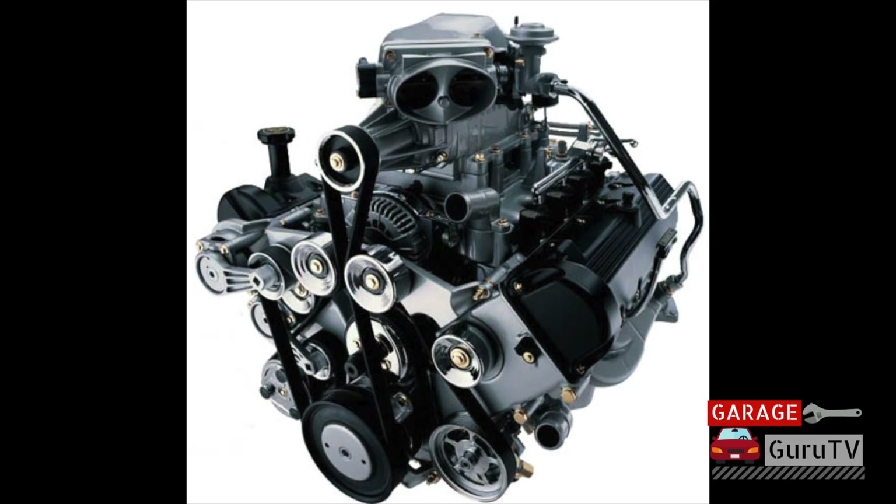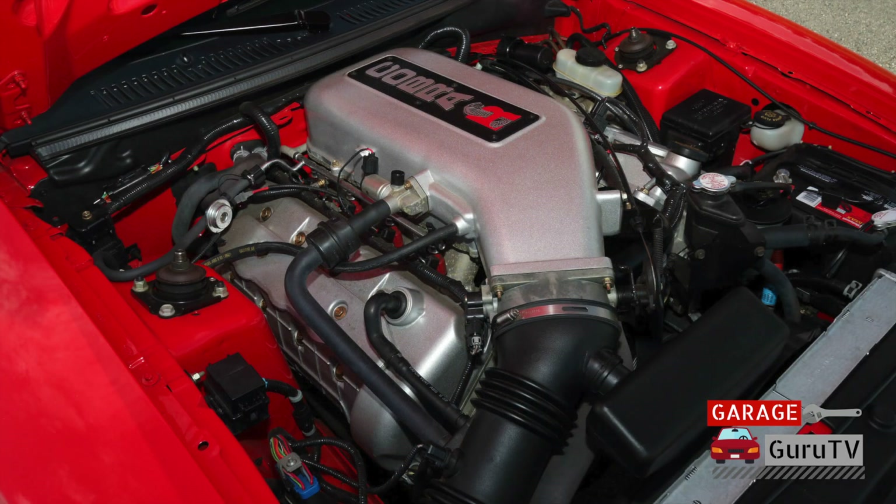In 1999, Ford's performance division SVT decided to install a roots-supercharged version of the 5.4-liter single overhead cam motor into the Ford F-150 Lightning sports truck with 380 horsepower and tons of torque. For the year 2000, Ford introduced the limited-production, track-ready Mustang Cobra R, which featured an all-aluminum 5.4-liter double overhead cam 32-valve V8 with higher-flowing cylinder heads, more aggressive camshafts, and a trumpet-style intake manifold, which yielded 385 horsepower for these 300 track-ready cars.